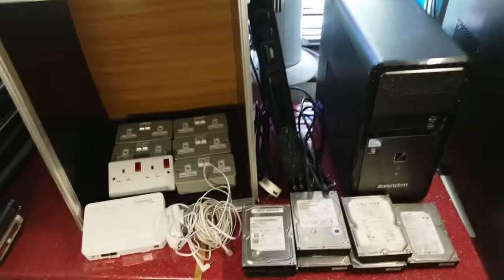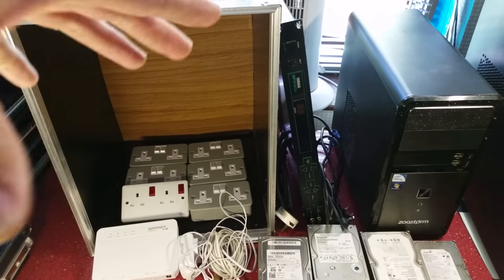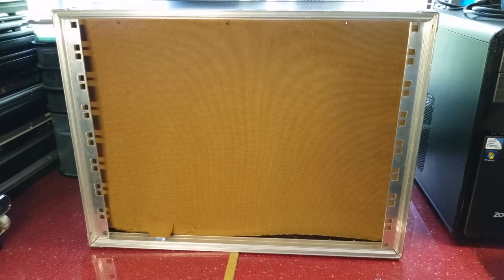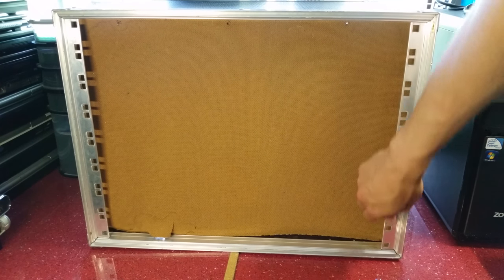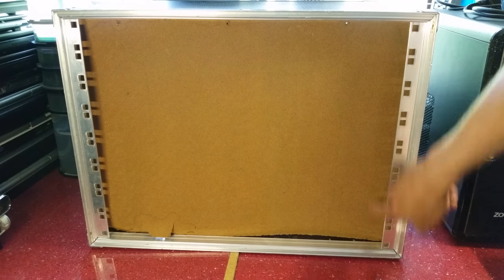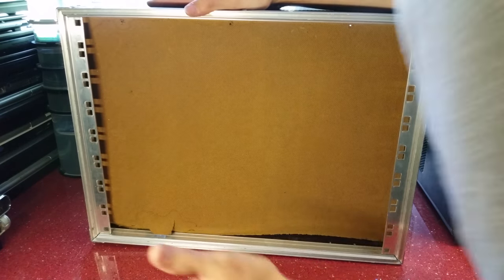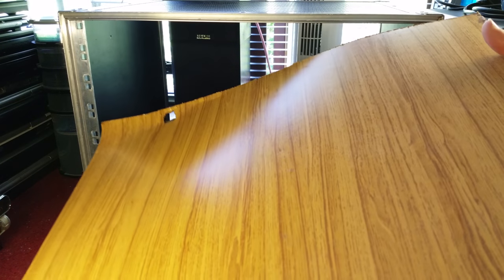I'm going to start with the case and try to pull this wood out and return it to how it should be, then I can use it to store things. You can see this is the front of the case — they've put wood in where the strips are that you would put captive nuts into and screw equipment into. Counting the units: one, two, three, four, five, six, seven, eight — so this is an 8U case. I'm just going to try and push this out. I don't think they've secured it.